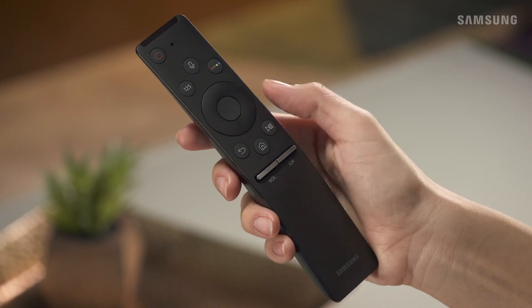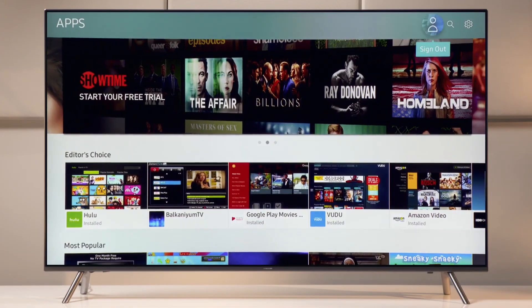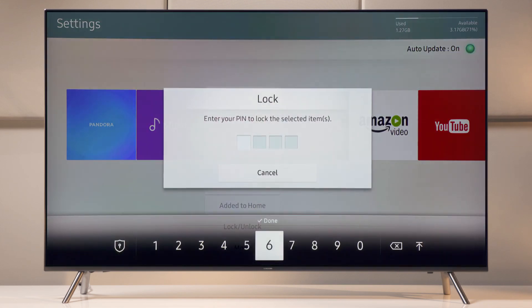Open up Smart Hub by pressing Home on your remote. From the app's home screen, open up Settings. Now boogie on over to the app you wish to lock and enter in your secret personalized PIN.